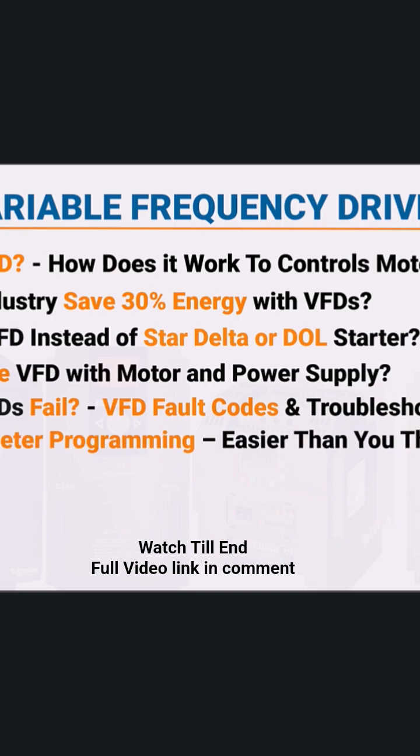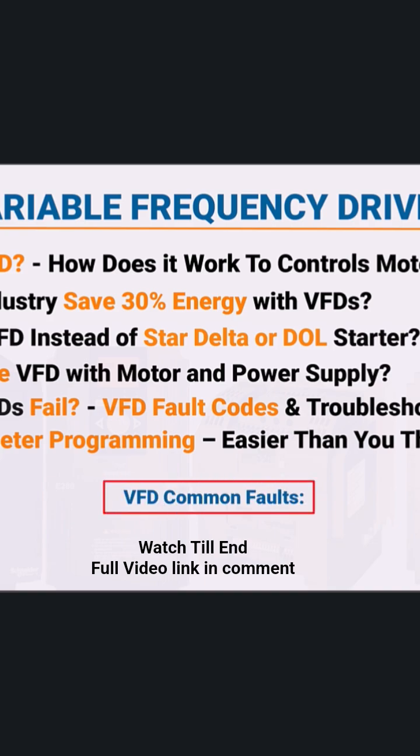I'll also show you how to wire and program a VFD, step by step. I'll even cover real-world fault examples, like overcurrent faults, ground faults, communication failures, and short circuits.